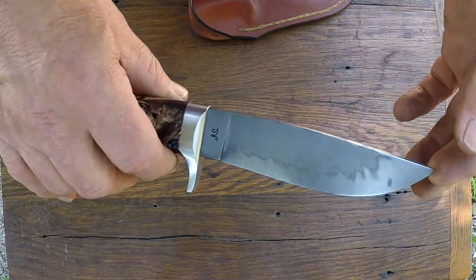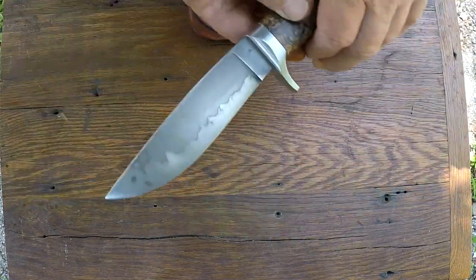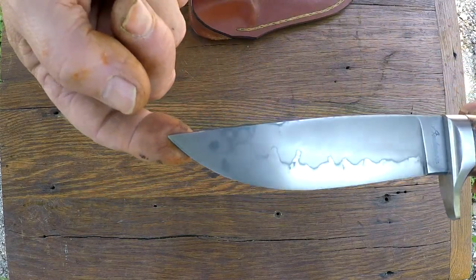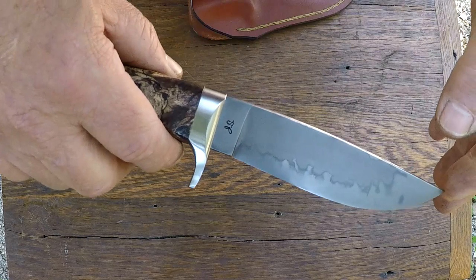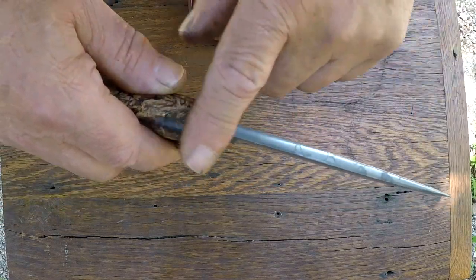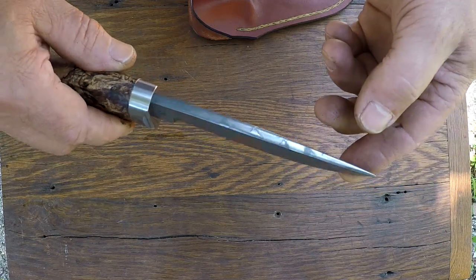Some of Don Hanson's old school W2, with hamon — differential hardening, a display of the differential hardening. I even have hamon along the spine. I just like how that turned out.